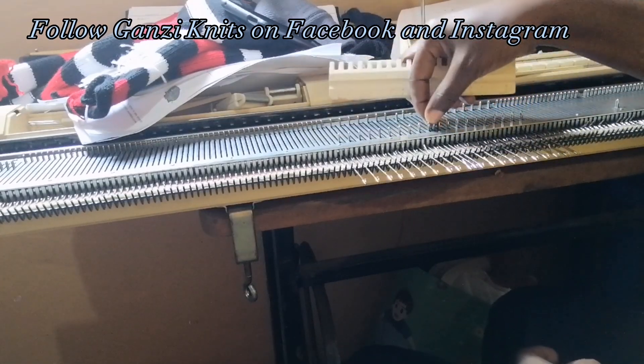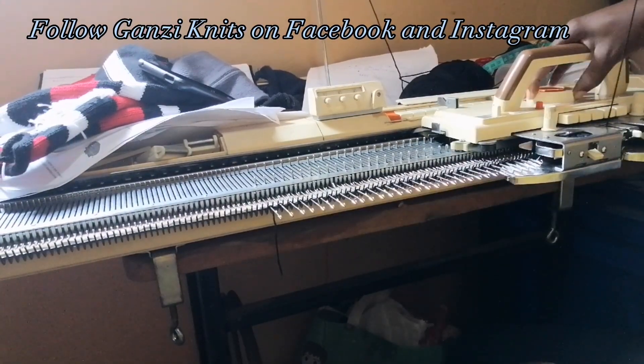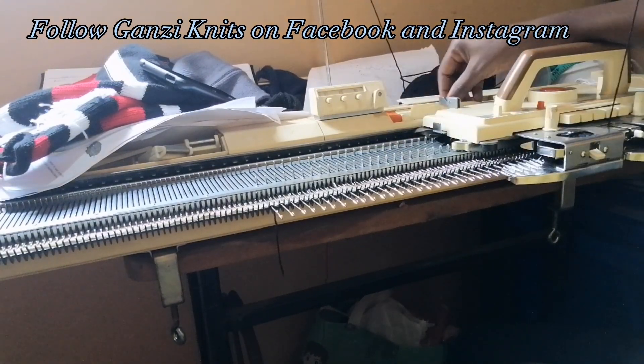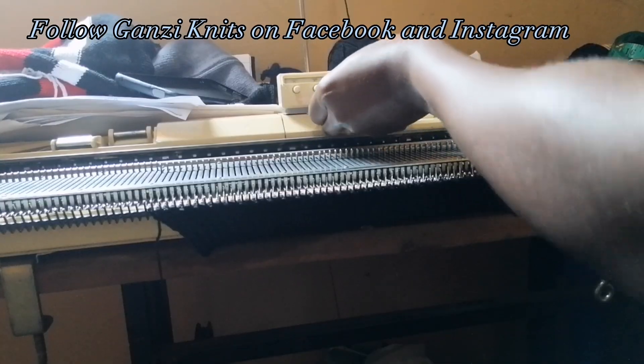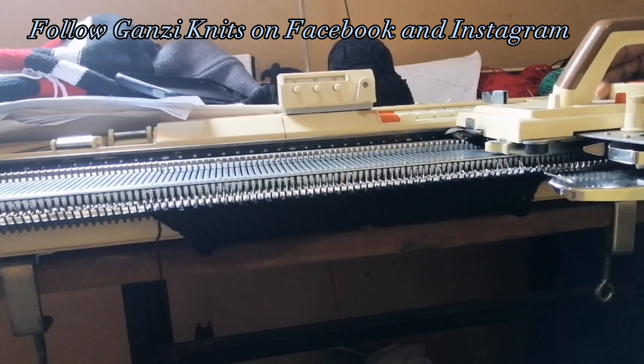Putting out needles one by one. Making our rib in tension three, starting the counter at zero — still making a rib of 30. Set the counter back to zero, then for the sleeve body use tension five. I'm going to knit six rows then increase — increase every six rows — and in total we are going to knit 130 rows of the sleeve.